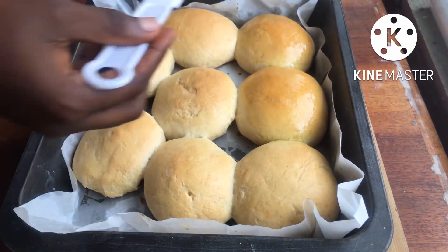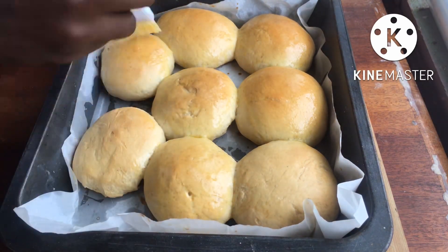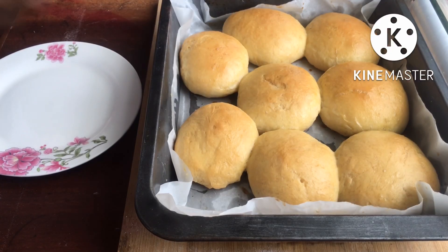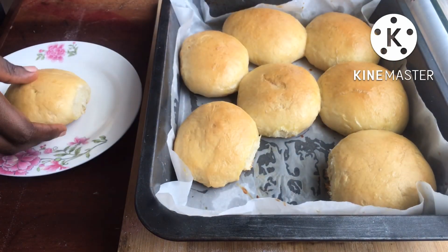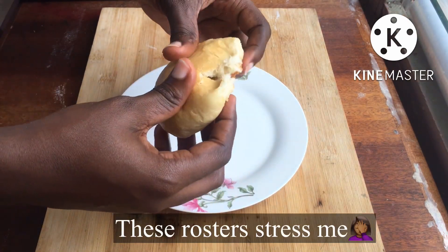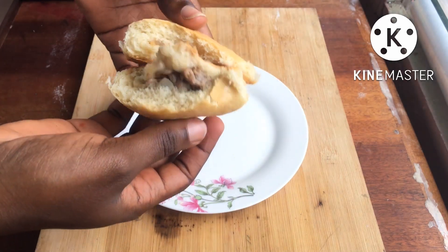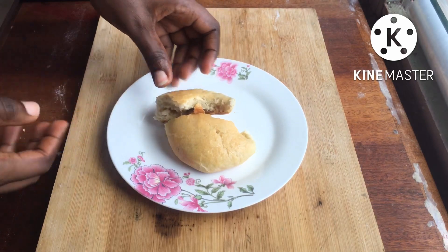I'm going to brush the tops of the buns with melted butter — look at that, it's so glossy and beautiful! Give this a try and let me know how it turns out. The buns were absolutely delicious! Thank you all so much for sticking with me to the end of the video. We are almost at 1K subscribers — God bless you! I'll see you guys in my next video, peace out, bye bye!